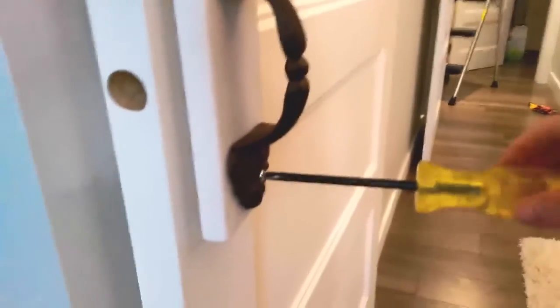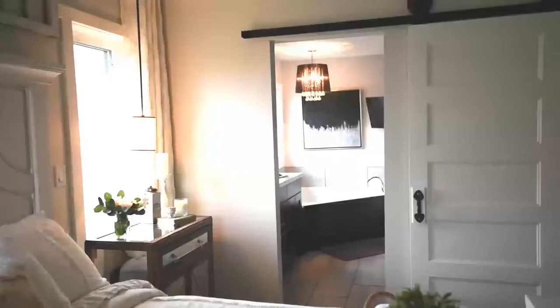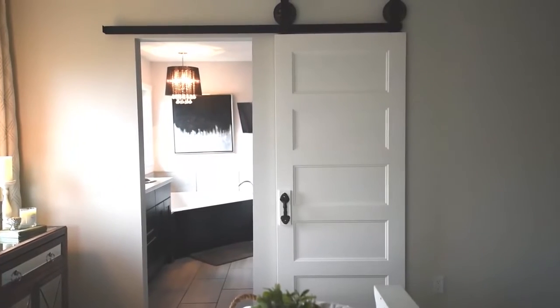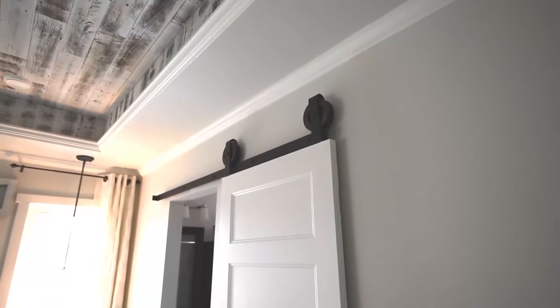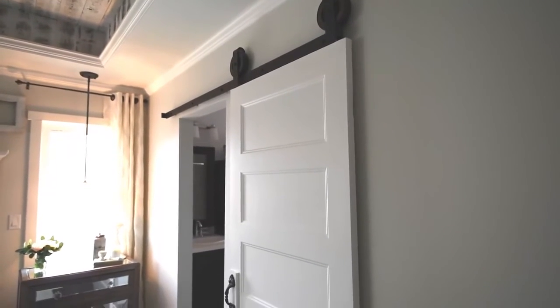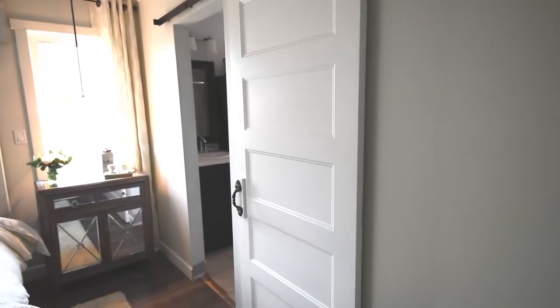Our door already had a hole in it for a knob, so I just had to mount a pull on top of a piece of trim and then I just glued the back of it and screwed it right onto the door. We already had this door and it was an oopsie door from our build, so I thought it was a cool way to reuse what we already had. I painted the whole thing with the same white paint as we used for our trim, and I think it turned out pretty great. This adds a nice detail to this wall between our master and our ensuite, and it's also functional — we can close it if we want some privacy between the bedroom and the bathroom.